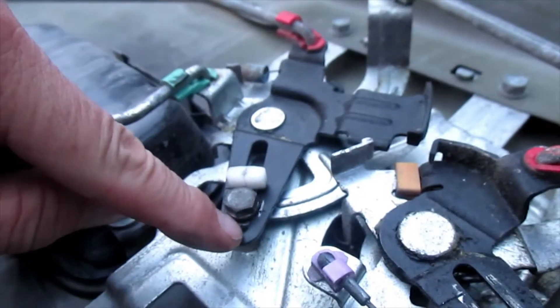What I found was this lever, connected to this handle, was stuck way up here. So when you activate the handle and pull, nothing would happen.